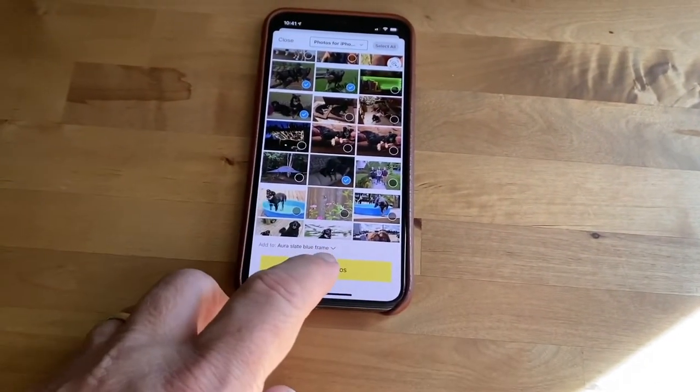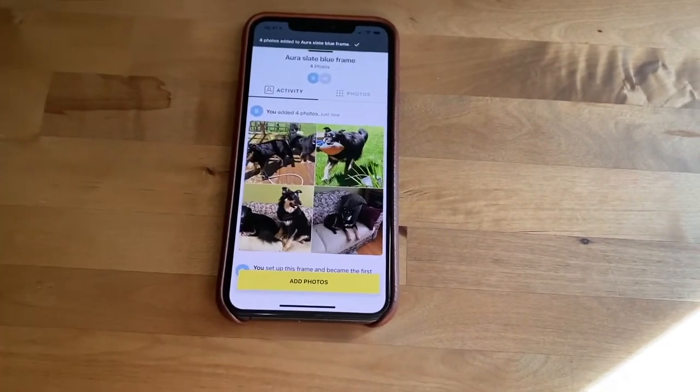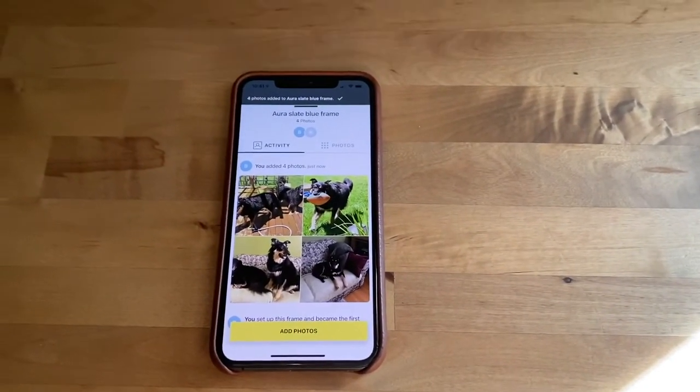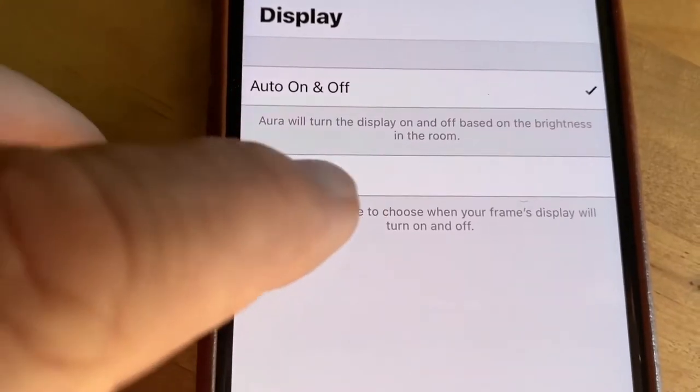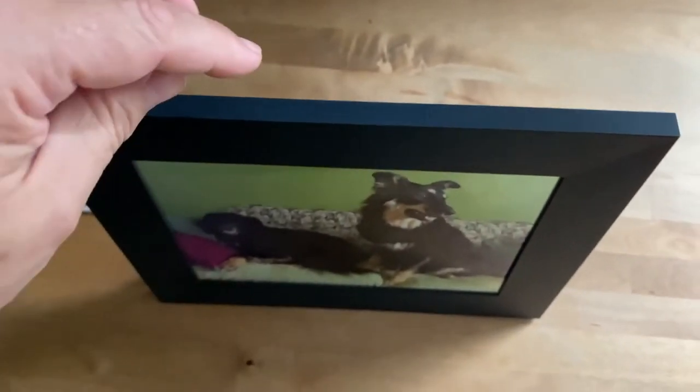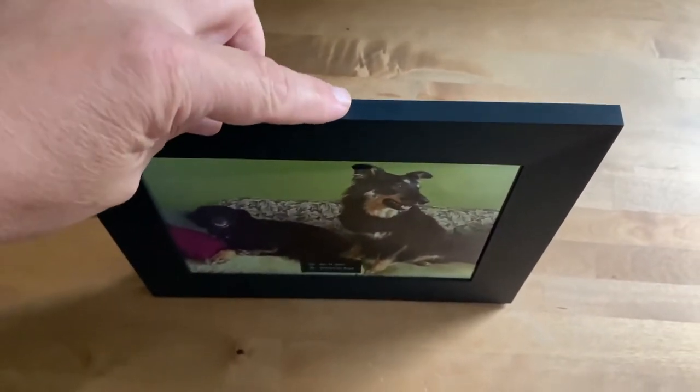Using the app, you retain full control over your frame, including which photos you'd like it to display and when it's active. These Aura frames are equipped with smooth touch surfaces along the top edge and the side for the Sawyer. The touch strip lets you interact with the frame without smudging the glass, and in the case of the two new frames, this strip also controls volume and playback of video clips.